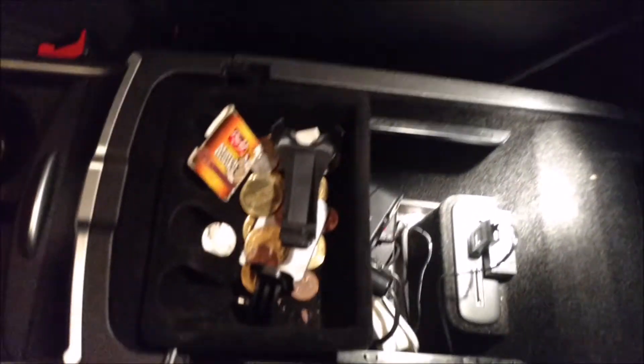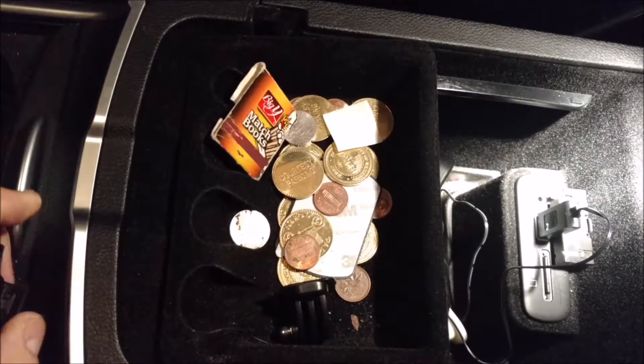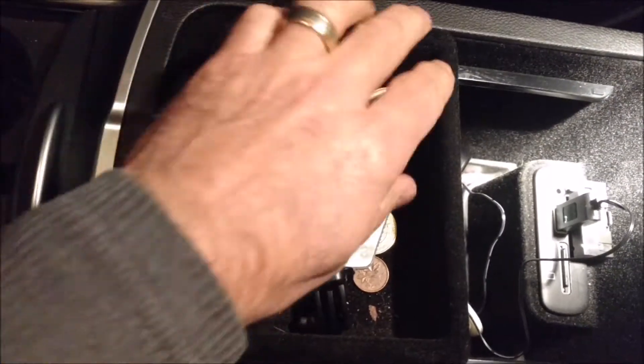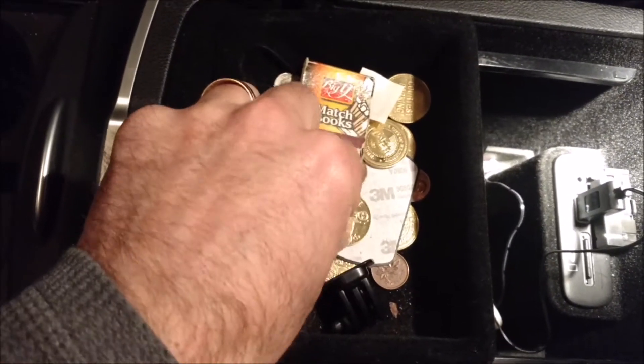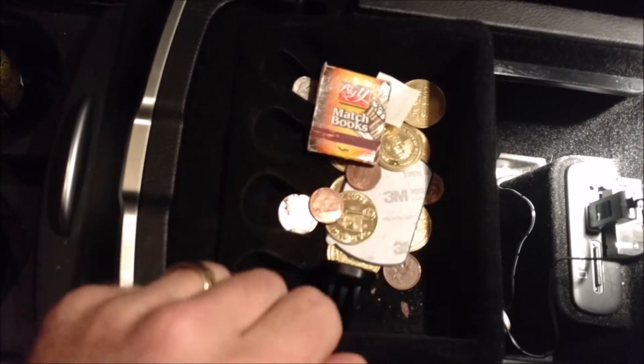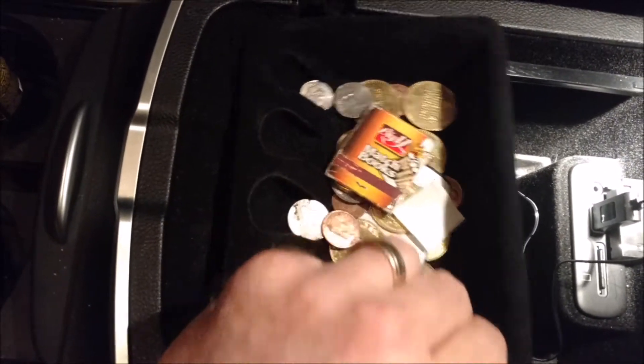Alright guys, let's take a look at this center console first. I got an old phone holder, got a spare pack of matches, got some tokens and change — tokens for parking garages. That's pretty much it there.